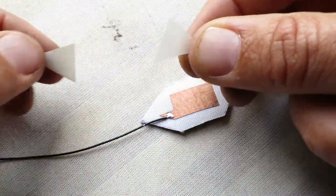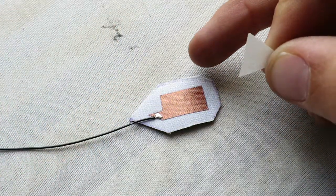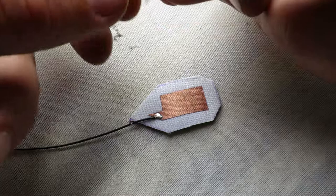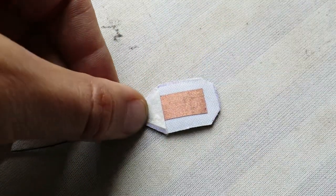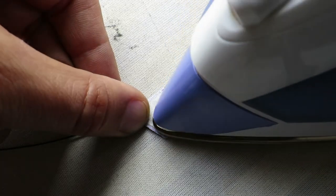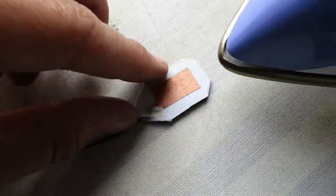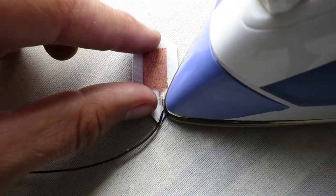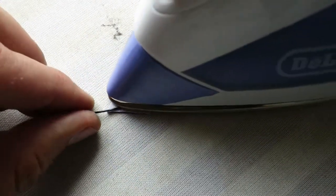Peel the backing off the fabric that has fusible interfacing on it and use it to cover the solder joint, then iron it down. Because it's a white silk fabric, it pretty much becomes transparent when the glue melts into it.